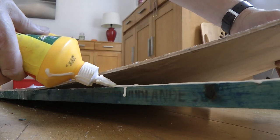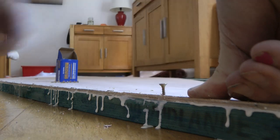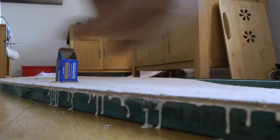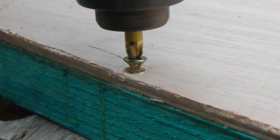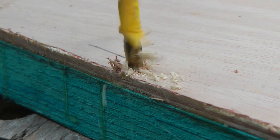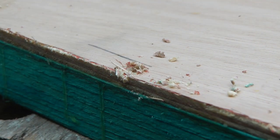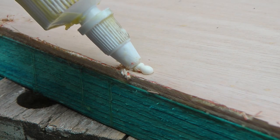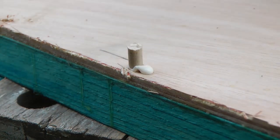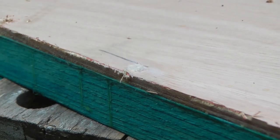I didn't want a lot of screws left in my boat, so when the glue is dry the screws come out, the hole gets drilled out a little bit bigger, and then some glue and in goes a dowel. This was easily the fiddliest part because it's a four-millimeter dowel.